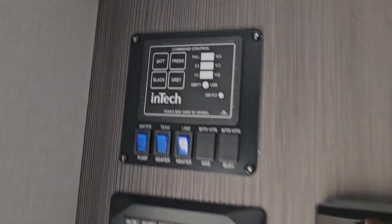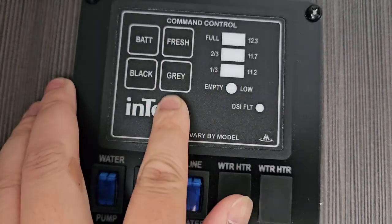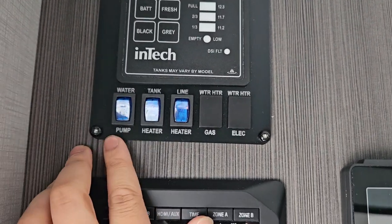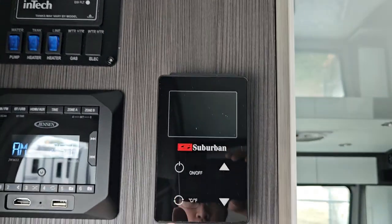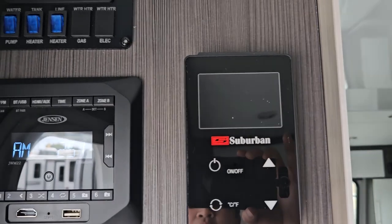Over on the top side you got all your monitor panels. You got your battery, your fresh, gray, and black tank levels. You also got the controls for your water pump, your tank heater, and everything like that. This is also for your on-demand water heater — that one's pretty simple and it's got all the manuals in the binder.